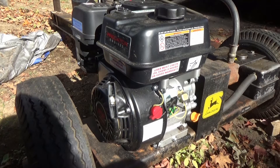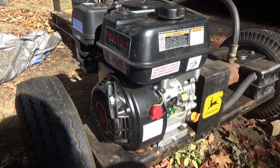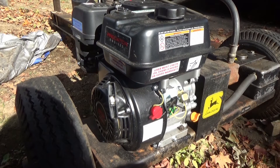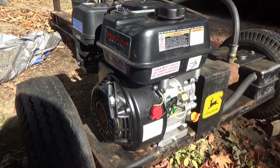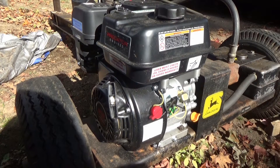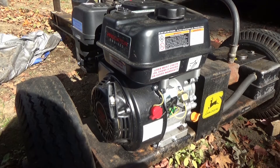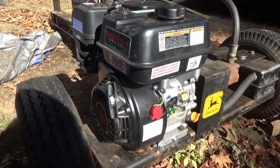This is a John Deere 5 horsepower log splitter — I believe it's a 20 ton — it's an older unit from the 70s. It had the original engine on it. Last year I was using it and it randomly wouldn't start. It was running kind of rough; it almost seemed like the keyway had shifted or something, like it was mistimed.